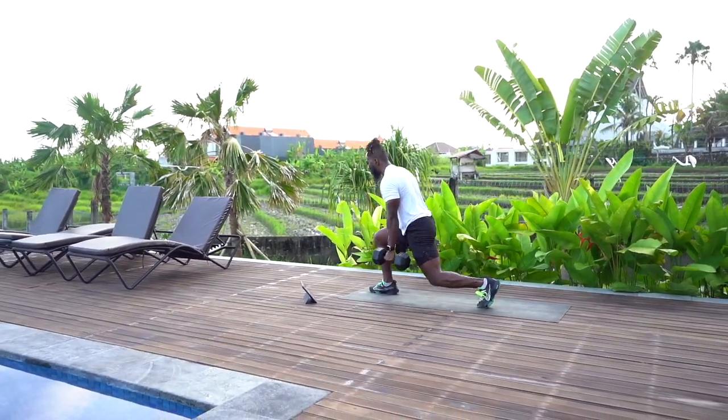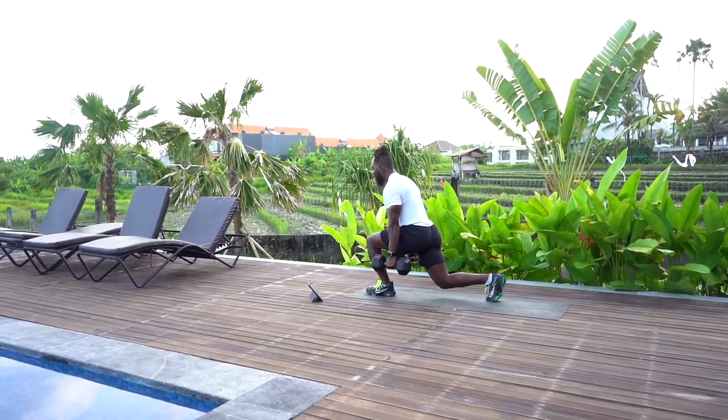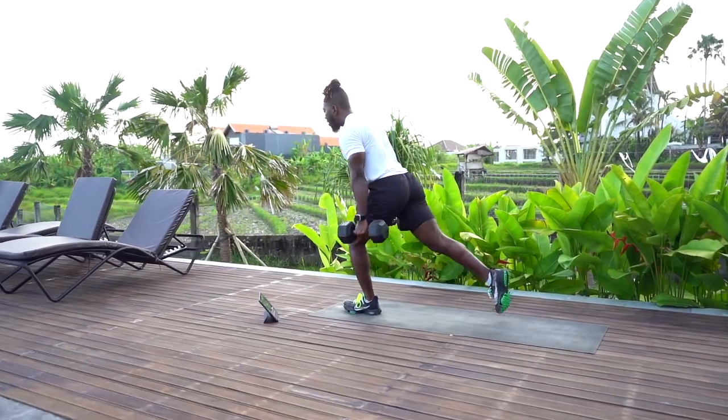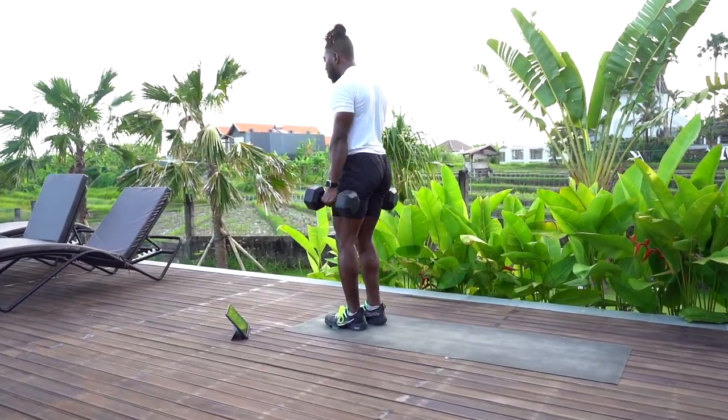Make sure you maintain center pressure with that front foot at all times to maintain balance. As well as if you feel a little shaky, that back foot, just make sure to step out a little wider.